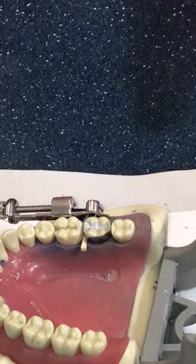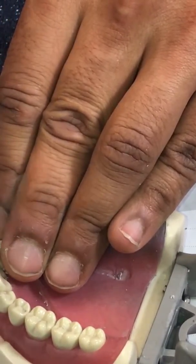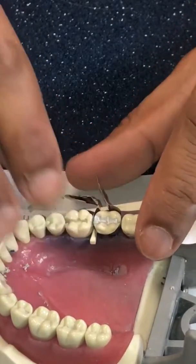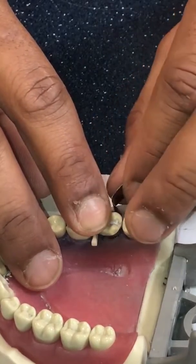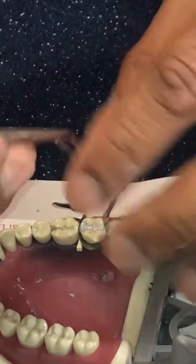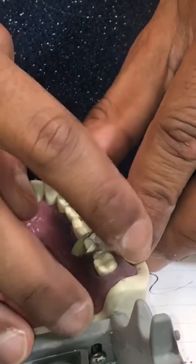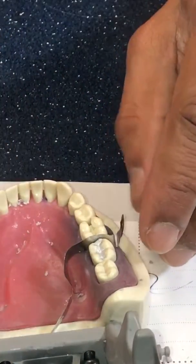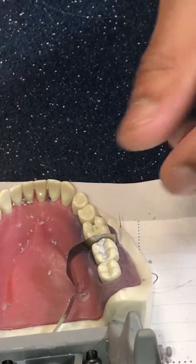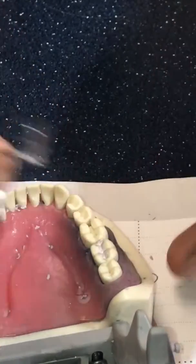Now I'm going to take the matrix band off. I loosen it and usually just take the top of the retainer off first. You can keep the wedge in place, but I just keep my finger over the marginal ridge because I'm paranoid. I pull the distal part out first, then it's easy to grab both ends and pull the wedge out as well. You can either use college pliers with a small piece of cotton roll placed on the marginal ridge while pulling the matrix band out, or I just grab both ends and very slowly wiggle it out — and didn't break anything.